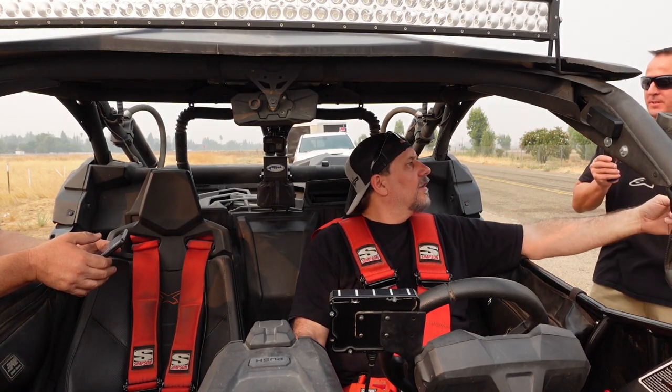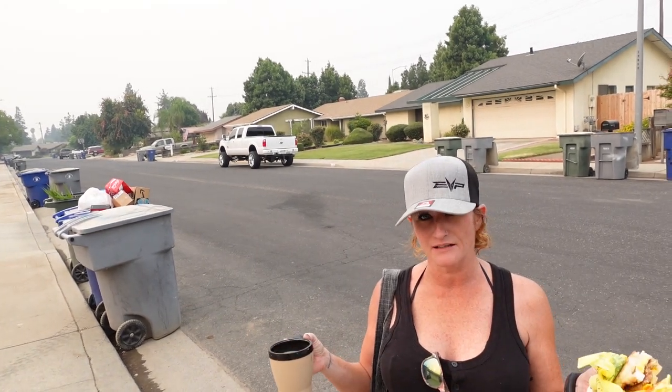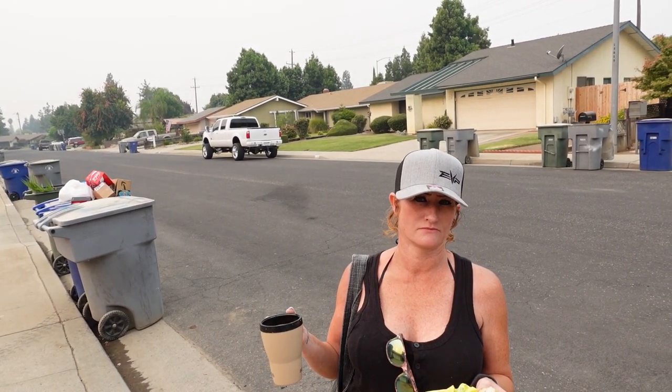Oh yeah, you threw a rock at him. We're getting ready to go do zero-to-60s on Monday. I'm off — it's Labor Day. Weird, right? I know.